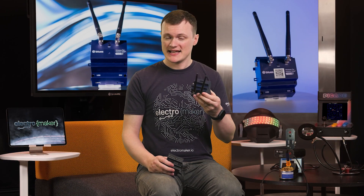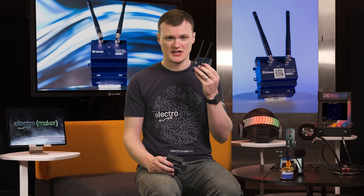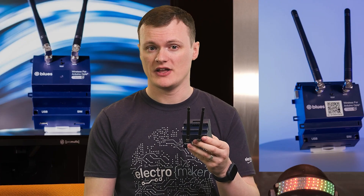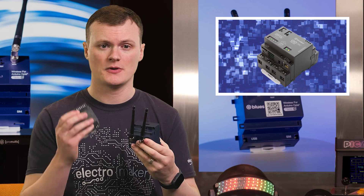Sometimes when I do these videos and get to this section, I have a bit of a worry — if someone can watch this video and not know what the prime purpose of this product is, well, I seriously worry for humanity. Anyway, in case you haven't guessed it, the Wireless for PLC is perfect for giving wireless communication to your existing Arduino Opta PLC projects. For not so obvious projects, I can think of several.